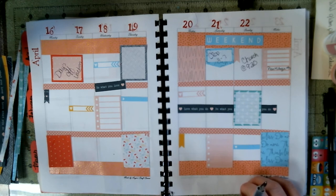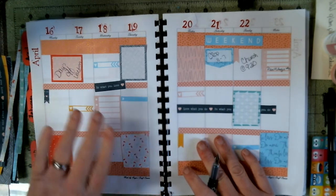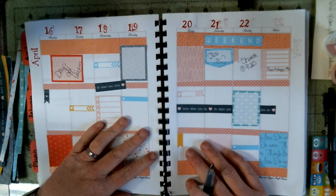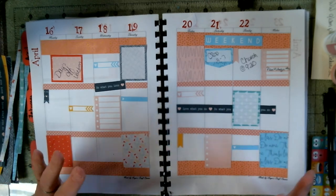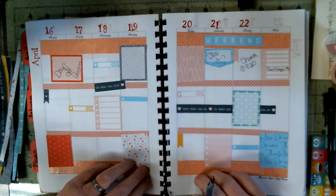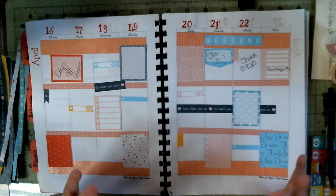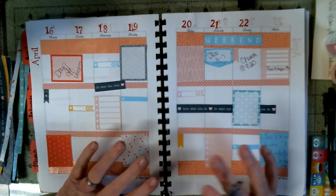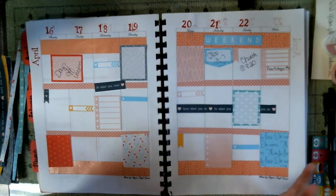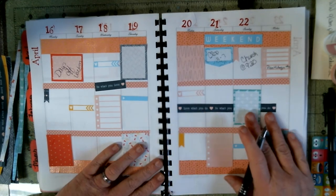I'm not too organized today and I'm not talking much, and I'm sorry for that. Anyways, I'm done. I've got this done, and y'all missed me laying down the washi tape. But if you've seen any of my other videos with washi tape, y'all know how to do it. It ain't rocket science.